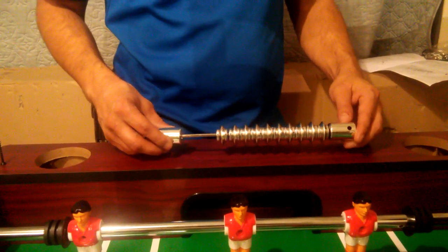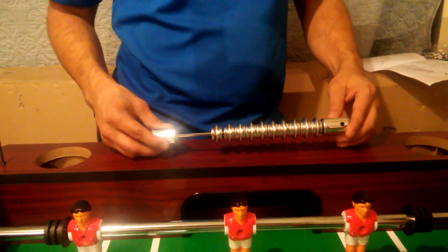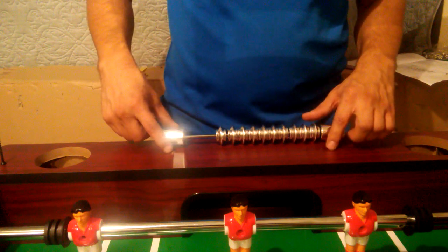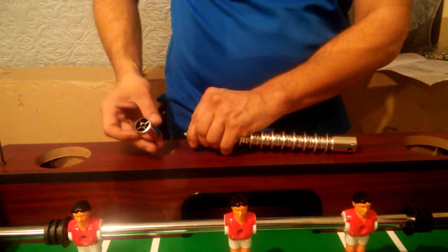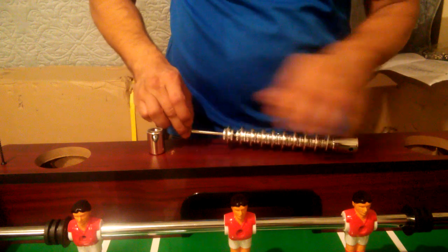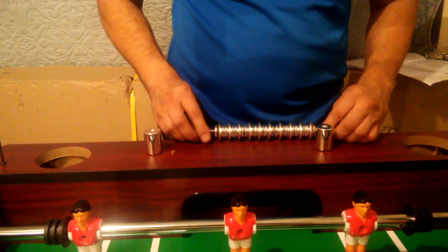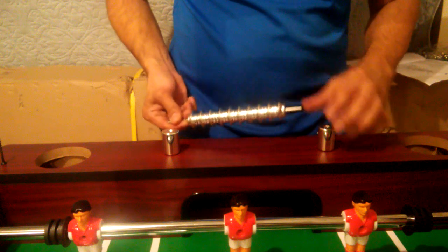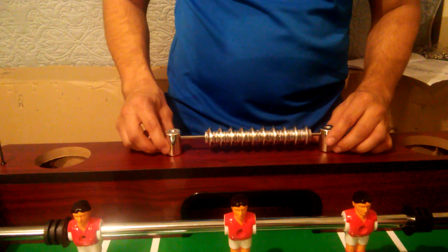Next, we'll be attaching our slide scorer P14 to both ends of our table using our H6 screws. You will notice that these holes are not pre-drilled but they have been scored. Simply take off each end of your slide scorer and place them right side up, making sure that the hole in each end is facing inwards towards each other. Then go ahead and slide in your crossbar and secure using your H6 screw.